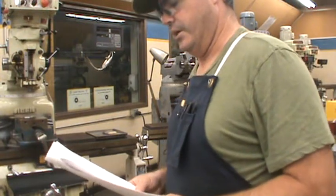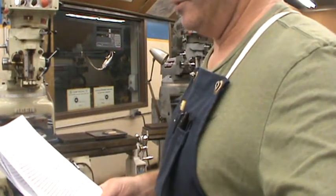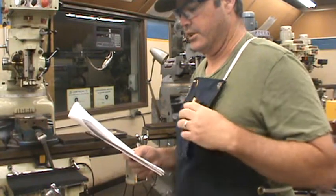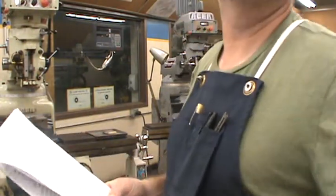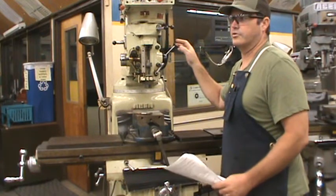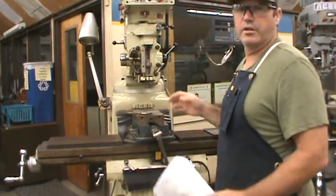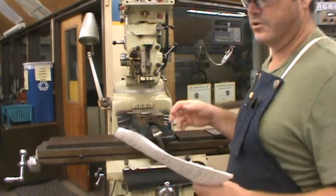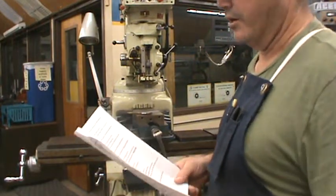Continuing on page three, number 25: do not distract others by talking or taking actions that would cause them to make an incorrect or dangerous move. The operator is the only person touching the machine while it's being operated. This is a key safety feature — when you're on a machine, you're the only one touching it, operating and moving the controls. It's very rare that you would have another person help you by using one of the other controls. Don't turn the machine on or off for the operator.